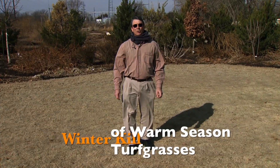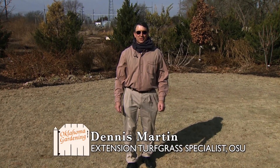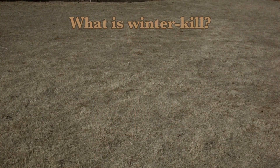Today we're going to talk about winter kill of warm season turf grasses in Oklahoma. In the Cooperative Extension Service recently we've been receiving a lot of phone calls and emails concerning whether there was going to be widespread winter kill in Oklahoma in our warm season lawns. We'll start out by describing the definition of winter kill because that term means different things to different people.